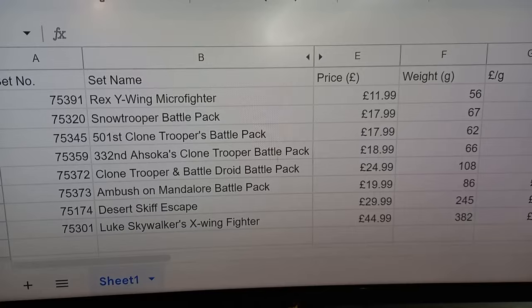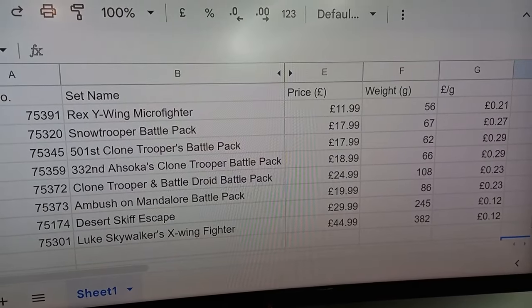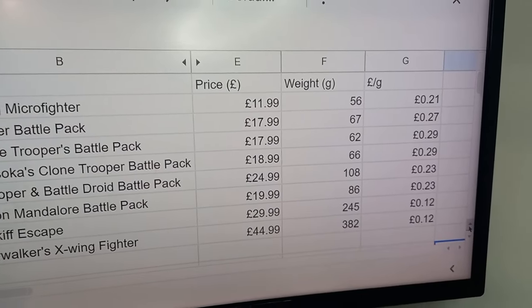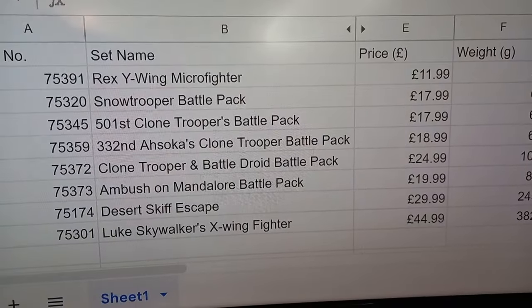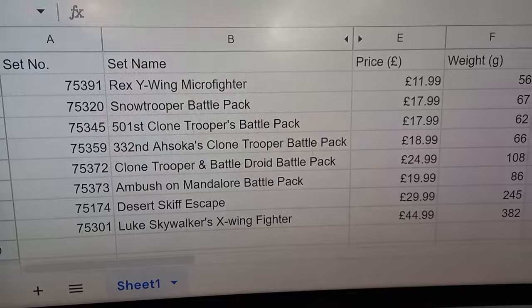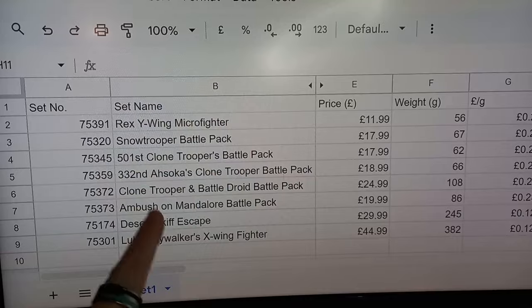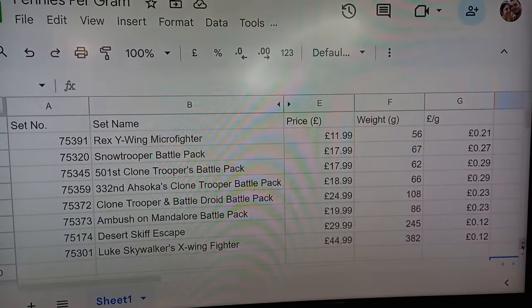Once we've added that to our table, you can see it's actually the cheapest set along with the Desert Skiff Escape at 12 pence per gram. That is still, compared to all these new sets at 20, 20, 30, 30 — 2020 sets used to be so much better priced, and there's definitely inflation at play here. Most of the rest of these are battle packs, so perhaps we need to look at a few of the older battle packs — I'm tempted to rebuild the original 501st battle pack.